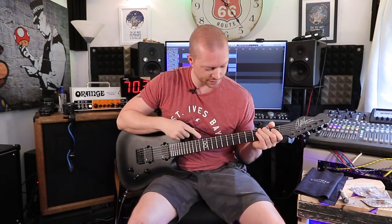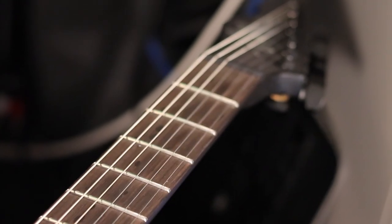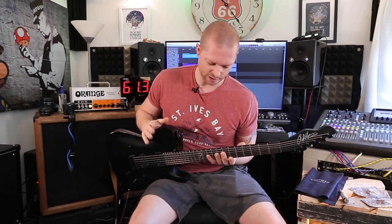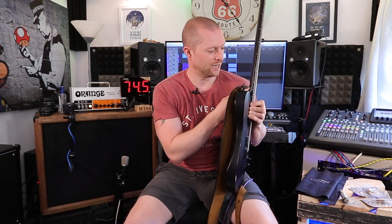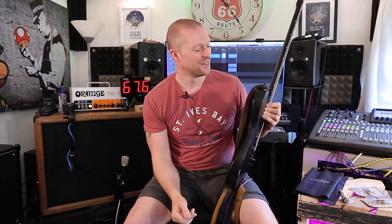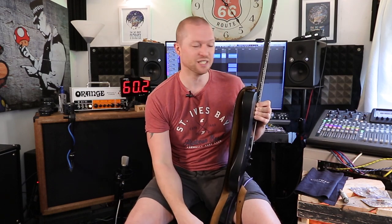The frets are stainless steel — they're really shiny and they look really good. Because they're stainless steel they'll probably take a lot longer to wear out. The side dots glow in the dark, which may sound silly, but if you're doing a dark gig and you can't tell where you're playing, this helps a lot. In fact, because the guitar is at the side of my bed at night, you can just see these glowing — it looks really cool.